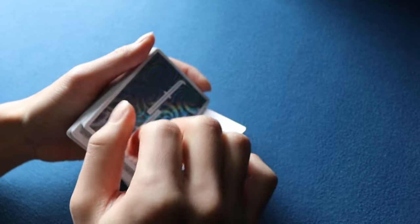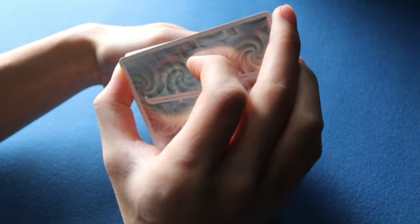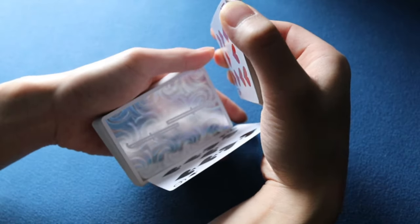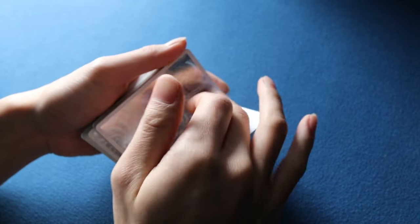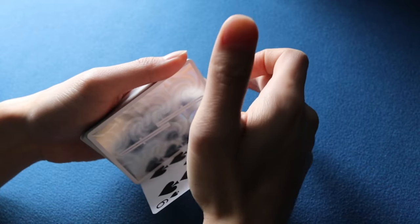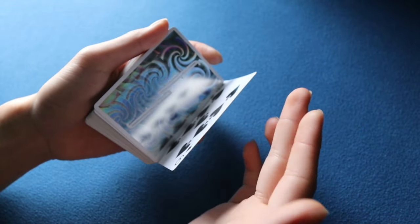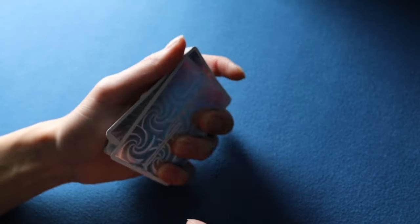This all happens while your right hand is returning the top packet to the deck. Depending on the angle you may need to tilt your right hand forward a bit to hide the card. Now square the deck - the card is hidden solely by your right hand. Your right hand remains in a sort of 'bell grip,' and to finish the control you simply flex your left middle, ring, and pinky finger, causing this card to go on top of the deck.